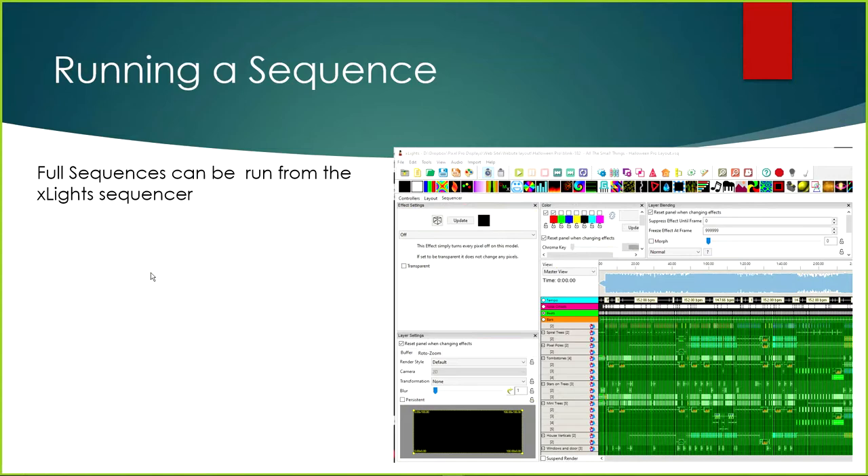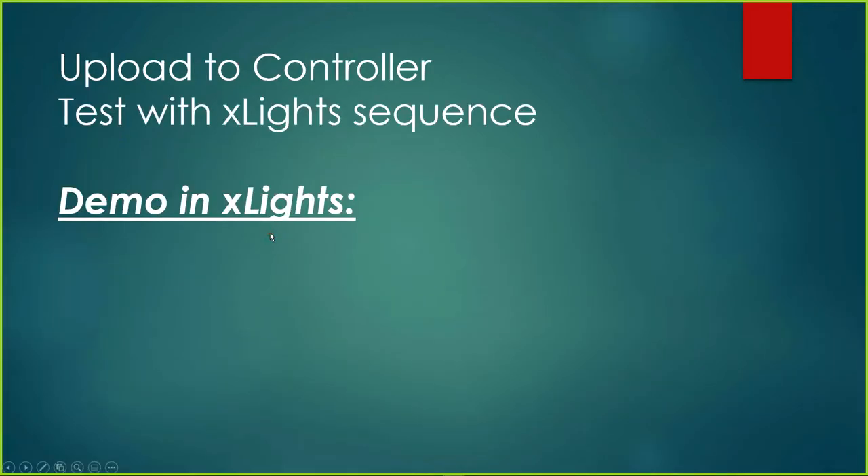You can also run an entire xLights sequence off of xLights — not something you'd typically do during the season, but I've definitely done this before: whipped out a sequence, rendered it, and played it on the laptop while I stood back and checked the show to make sure it was working. You can render an entire sequence and run it. Now we're going to jump in and upload to the controller and test with the xLights sequence.